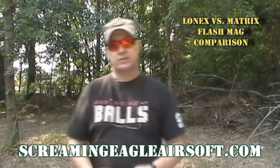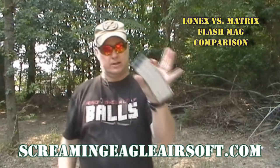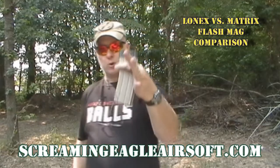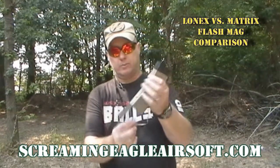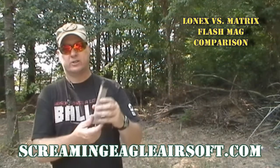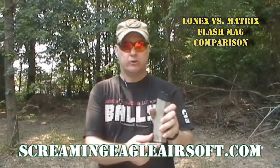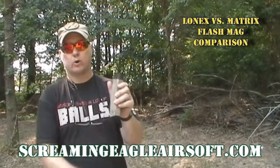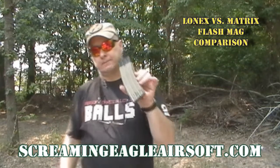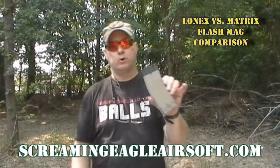Let's back up and talk about the Lonex flash mag. The Lonex flash mag is a metal magazine — I love it. It is a high cap magazine, about 400 rounds. It has a trap door on the bottom; you open it up and it pulls a drawstring. That drawstring is very similar to winding a standard high cap, but instead of having to wind it a hundred times, I only have to pull that cord about four times and it's fully wound, and I expend 99 percent of the BBs on those four pulls.